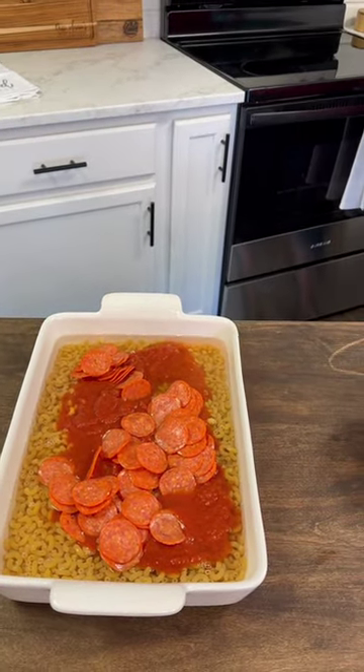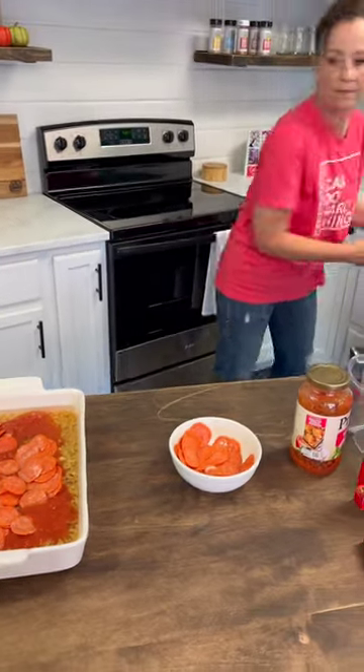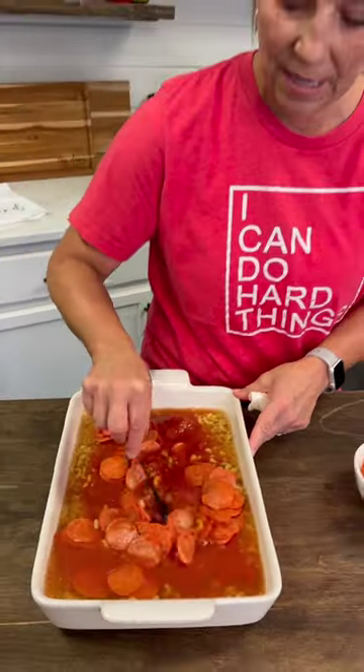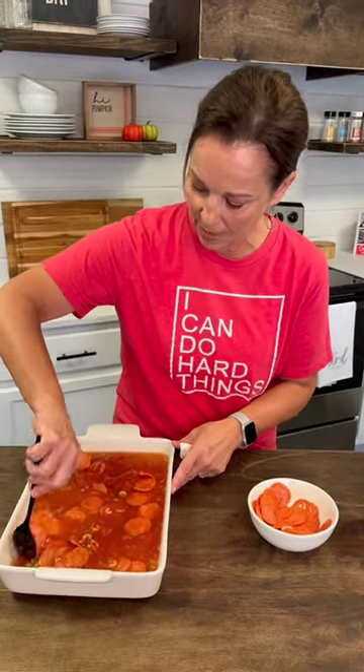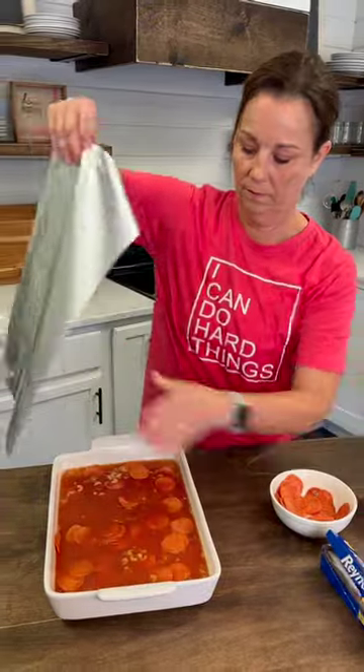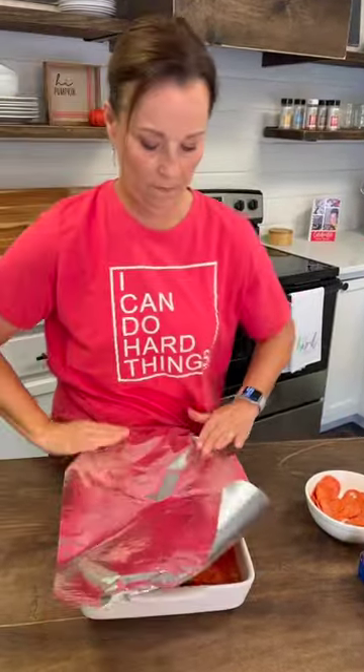You just mix this up really well, and you're going to preheat your oven to 425. Then you'll bake this for about 25 minutes — and I think it's going to be awesome because you don't have to cook those noodles, that's the best part. We're going to put the aluminum foil over the top and put this up in the oven to see what it looks like when it comes out.